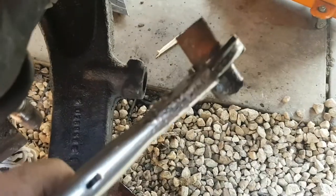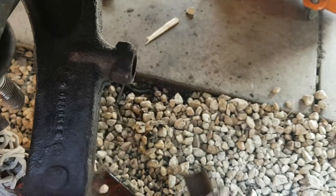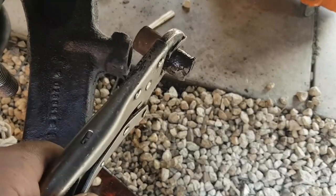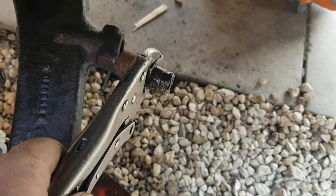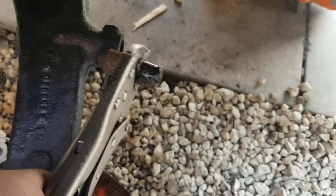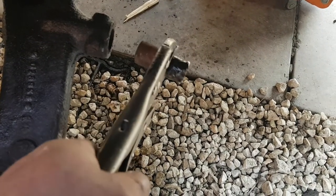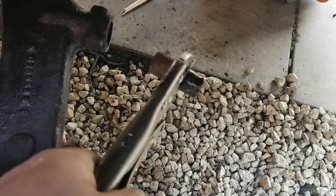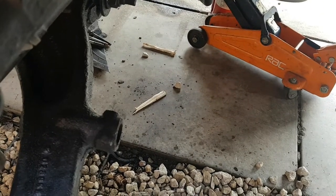That's how the job's supposed to be done — not cut the thing off inside because you can't get it off. It took me about 15 minutes to get this one out. The new one will slide in there — I'll clean it up inside, grease it up, slide it in, pull it up, and bang — new shock in. Now for the other side.